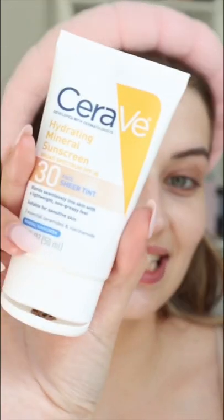As foundation I'm going in with the CeraVe tint — nice medium coverage. Look at the glow we have going on the cheeks. I'm going to go in with this Color Science blush, this has SPF 50, and you can just blend this in with your fingers.